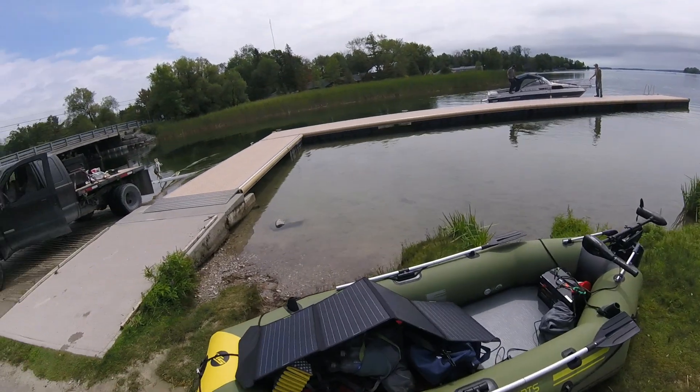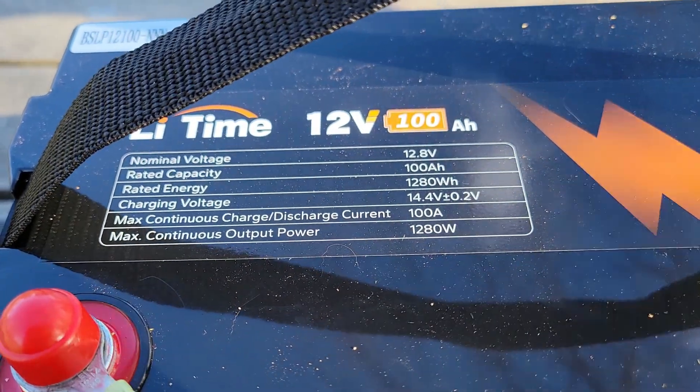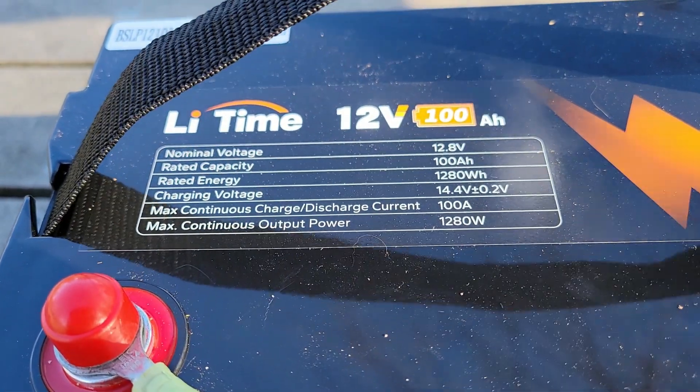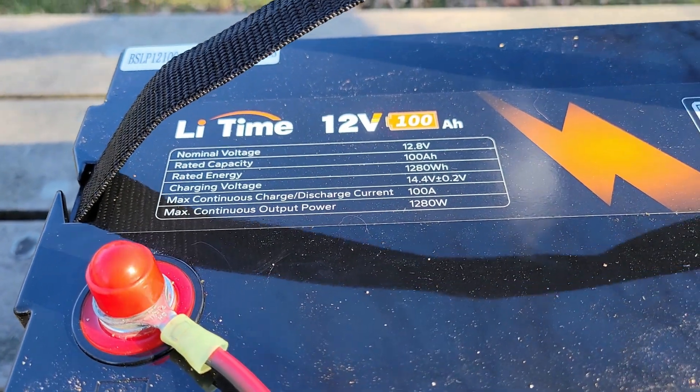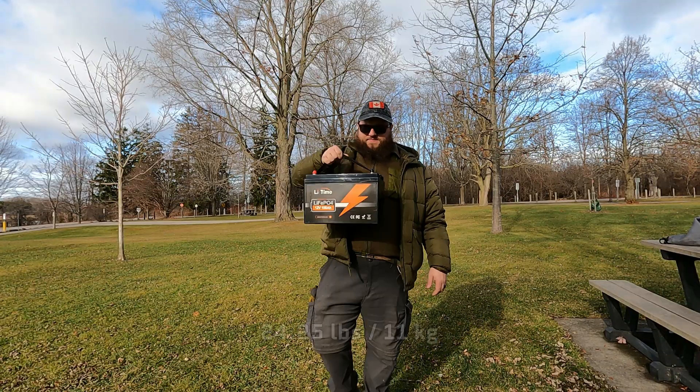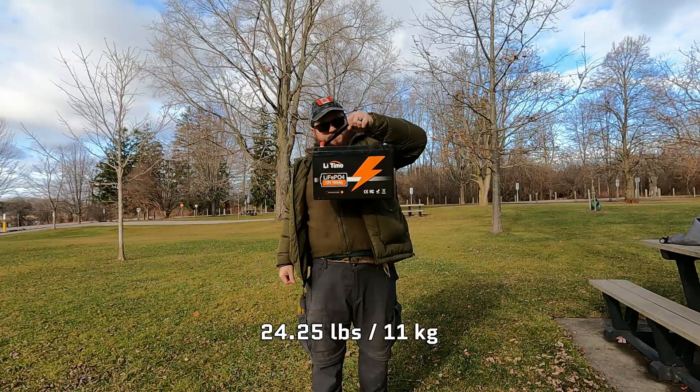I'm happy to report that the first one has not given me any issues in the time that I've owned it. Alright, so let's talk about this battery. It's a 12 volt 100 amp hour lithium iron phosphate battery with a total capacity of 1,280 watt hours. It clocks in at just under 25 pounds, and I'll leave a link in the description to the full spec sheet if you want to check it out.